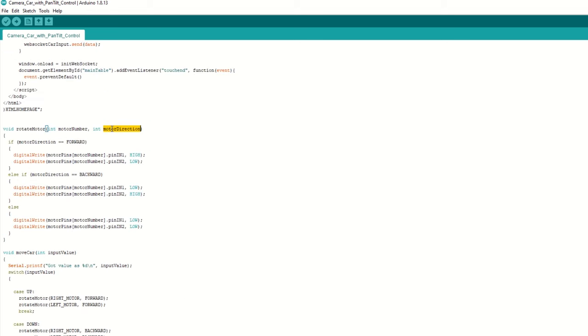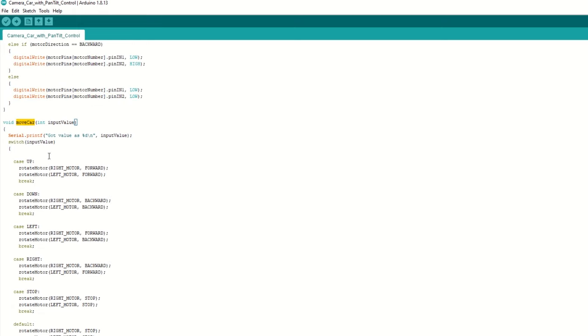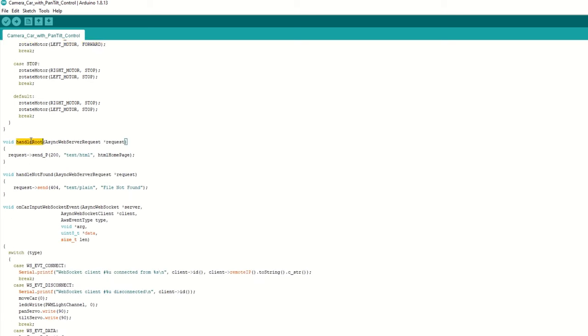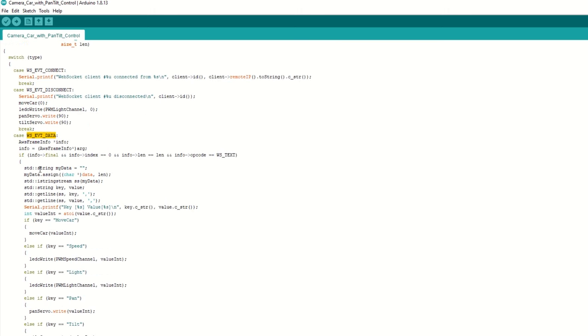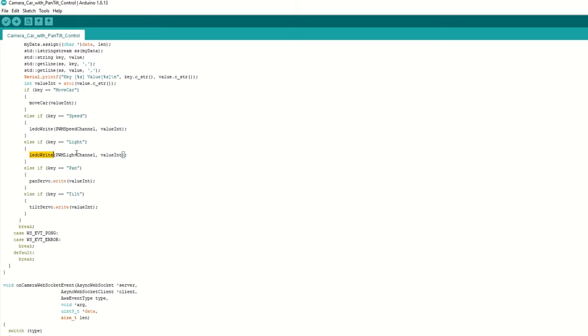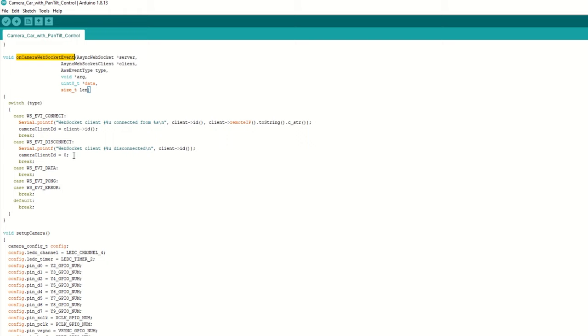We have created a rotate_motor function which takes motor number and direction as arguments. It will rotate the motor in forward or backward direction. Then we have a move_car function which will take a command like up, down, left, right, or stop and move the car accordingly. We have a handle_root function which will send the HTML page when we type the app address on the mobile browser. We have an on_car_input WebSocket event callback function which is called when ESP32 receives any command from mobile. If received control is move car, we call move_car function. If it is speed, we set the car speed. If it is light, we set the flash. If it is pan or tilt, we move the servos accordingly. We have an on_camera WebSocket event callback function which is called when we get a request for video stream.